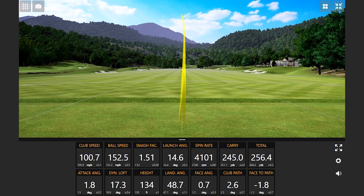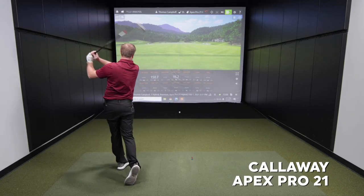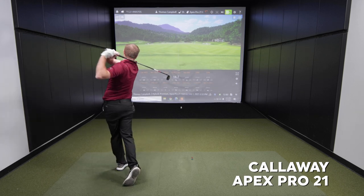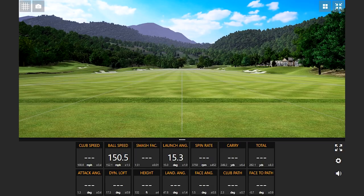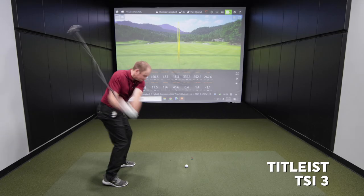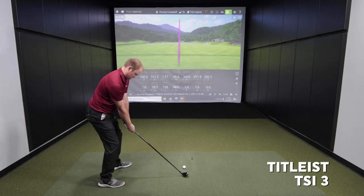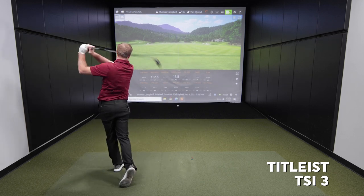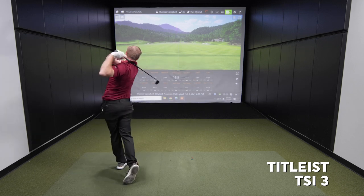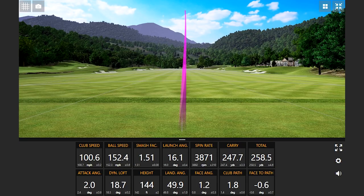Kind of interesting — this one's spinning a little more. I feel like I'm hitting well, just spinning a lot.